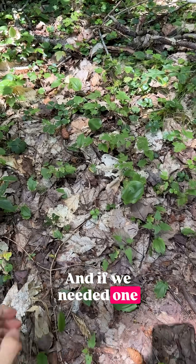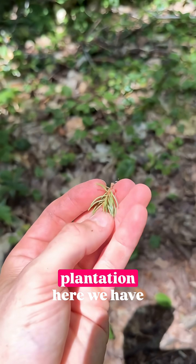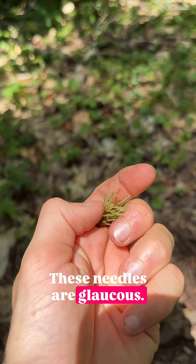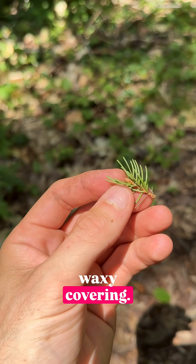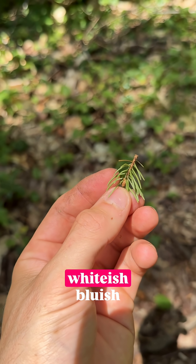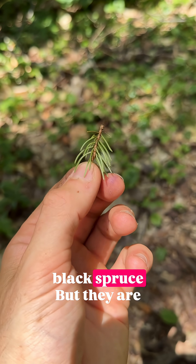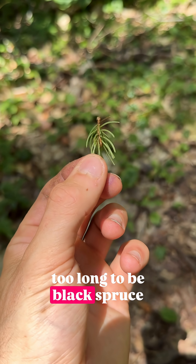And if we needed one more reason to be sure, this is a white spruce plantation. Here we have the needles. These needles are glaucous — they are covered in a waxy covering. These waxy, whitish-bluish needles are distinct to white spruce or black spruce, but they are too long to be black spruce.